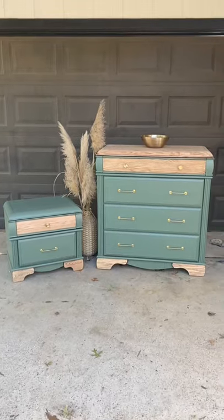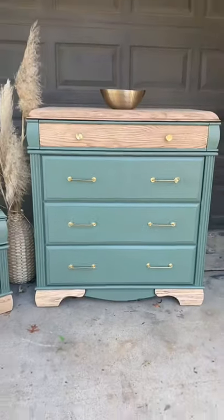Y'all know I love pairing wood with colors. If you enjoyed this please show your support by liking, commenting, or following.